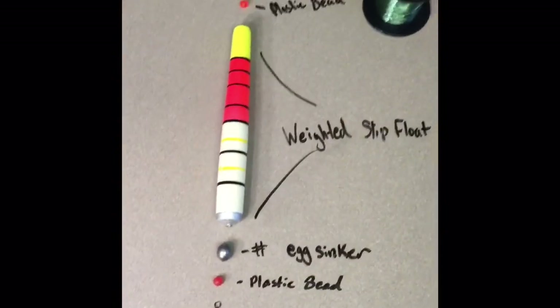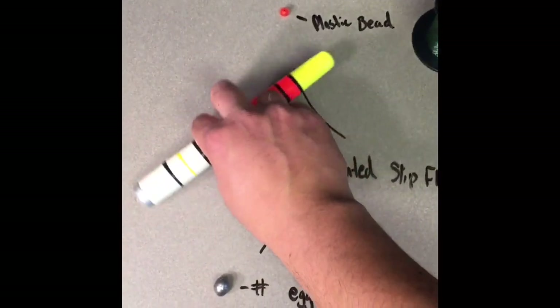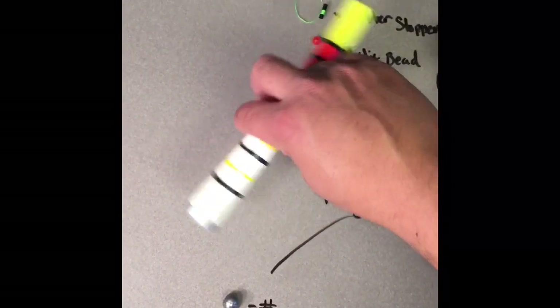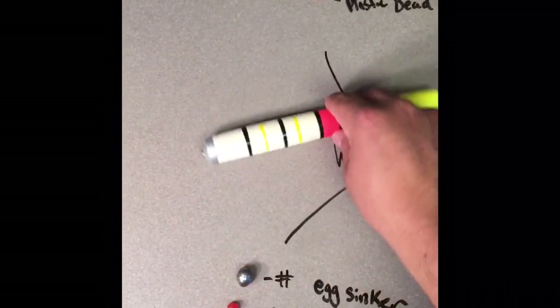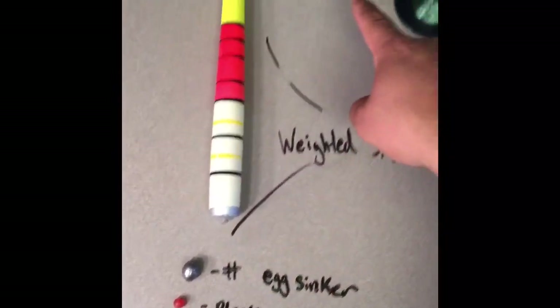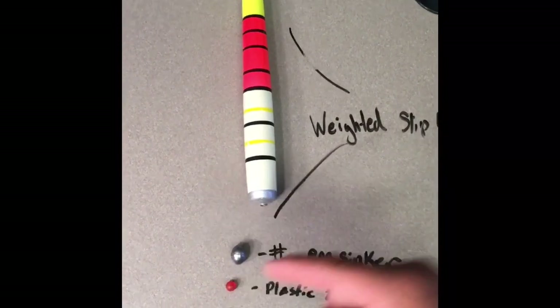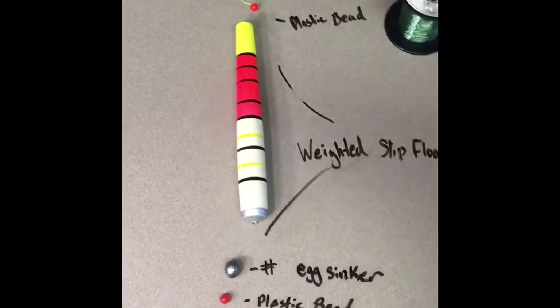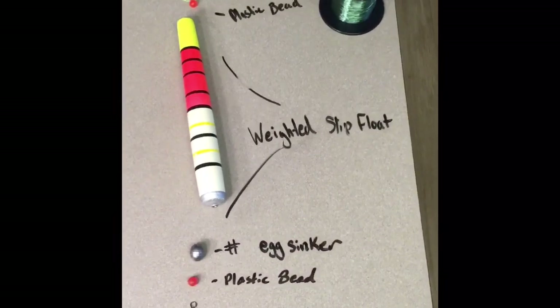The next example is a setup used for bigger fish. If you notice, this is a weighted slip float — instead of the float being all over the place without enough weight, it'll actually stay leveled. But this unit comes with the weight on the bottom, so as soon as it drops in the water it's going to stay right up. When I set these up, I actually place an egg sinker down below — not a big one, but just enough to make sure my leader goes down. Especially if I'm fishing in a current, without some weight it's only going to stay a lot higher than I want it to.